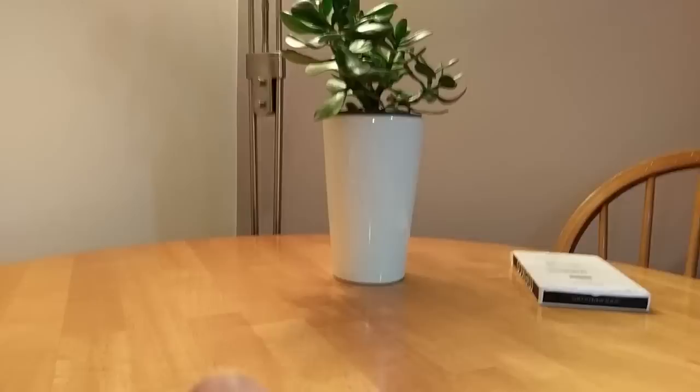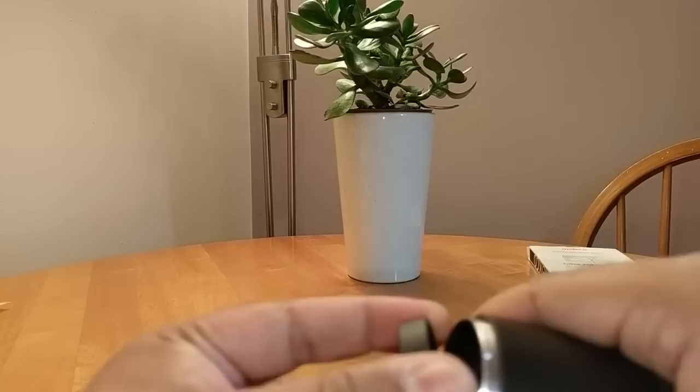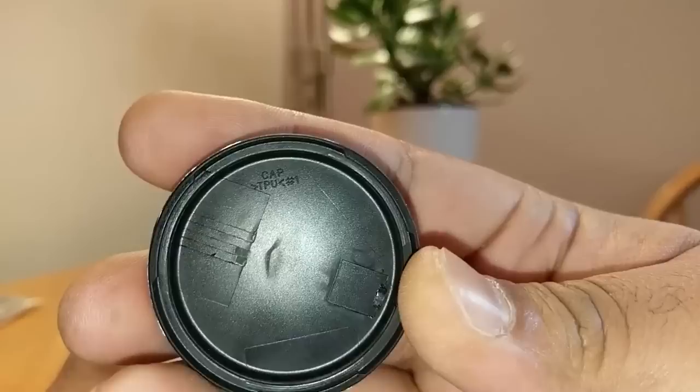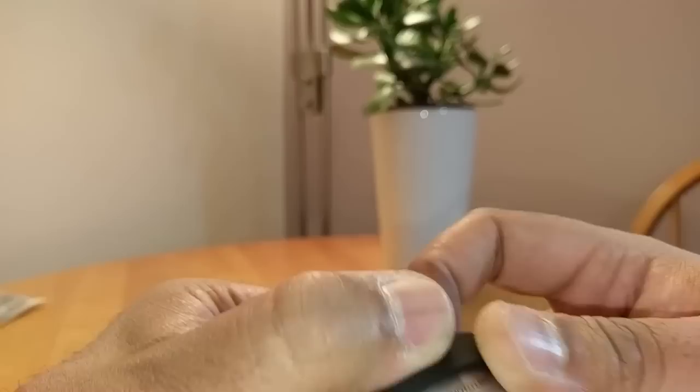Now let's go into the second lens. There's the lens in there — and you can see it says 'cap' inside there, so I'm guessing that's the dust cover or dust cap for the lens. This one says 'telephoto lens' on it.